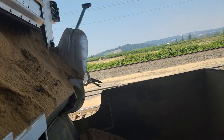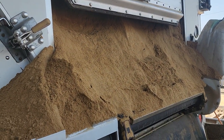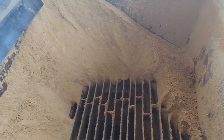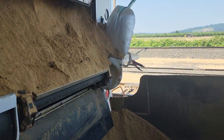Hauling bone meal today, and it unloads really slow. Waiting on the auger to catch up — looks like it did catch up on me. Anyway, hope you all have a good day.